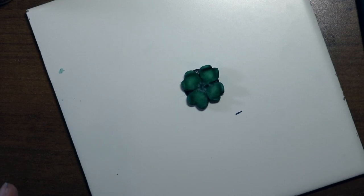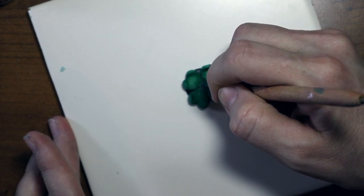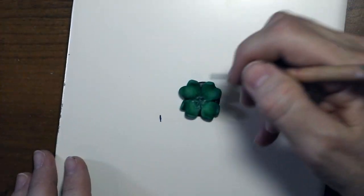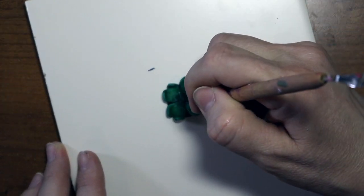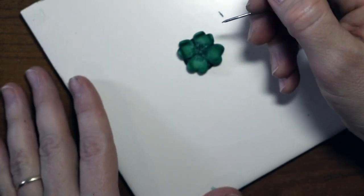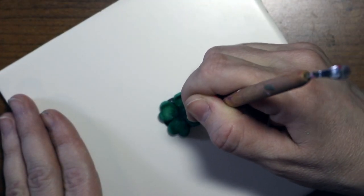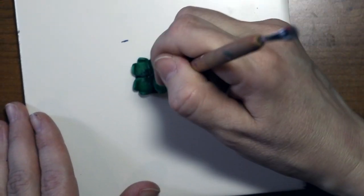Now you can leave it like that, or what I'm going to do is take my needle tool and go from the middle and up just a little bit, giving it texture. It also kind of brings up that lighter color that the clay actually is, which I like. So you have a little bit of dark and a little bit of light.